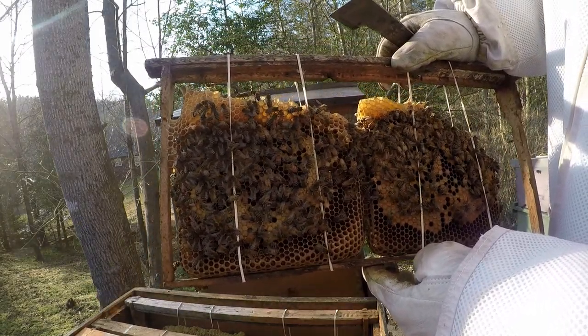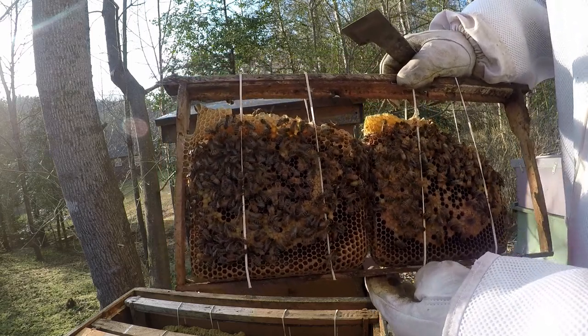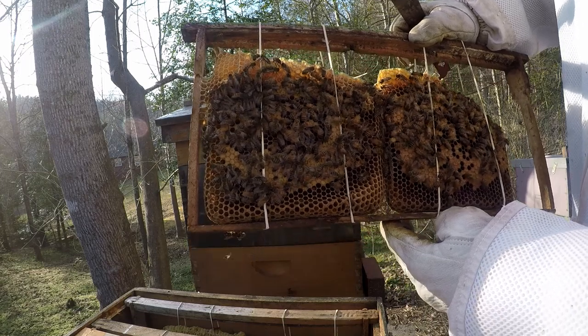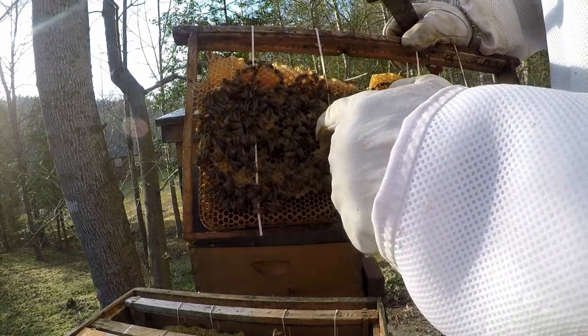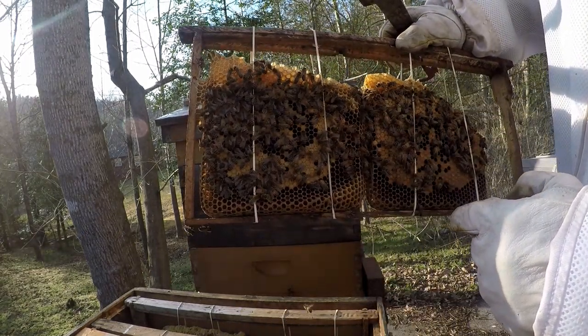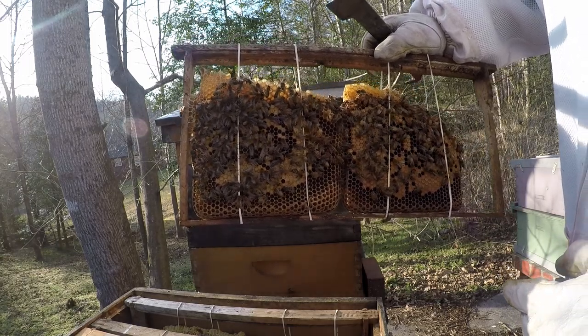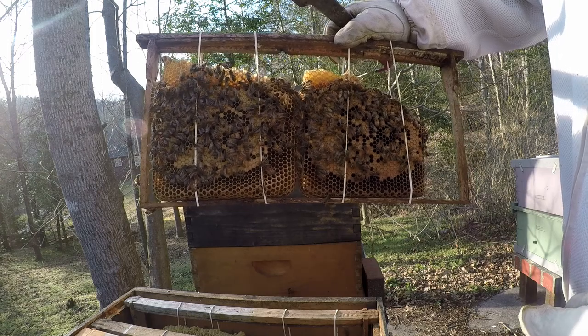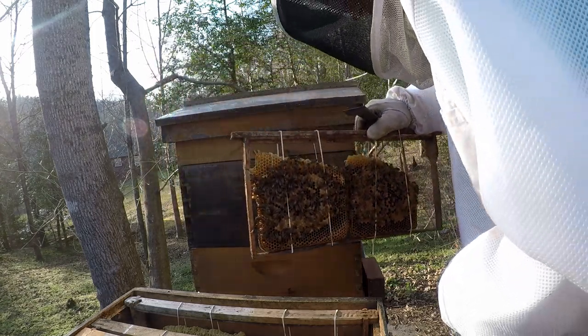They've had several hundred bees hatch out in the last three days or so because of the brood. You can see that they've hatched out around in here. I really got lucky on that, actually — there was enough bees in there to keep it warm long enough until they had some sisters to hatch out.